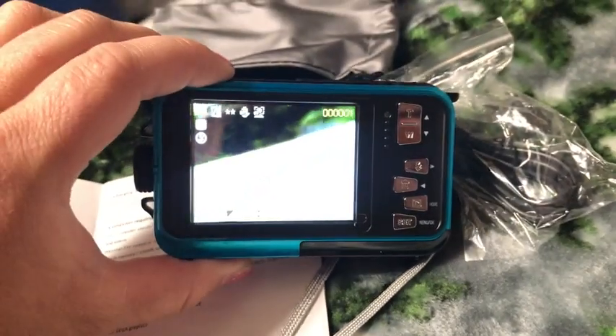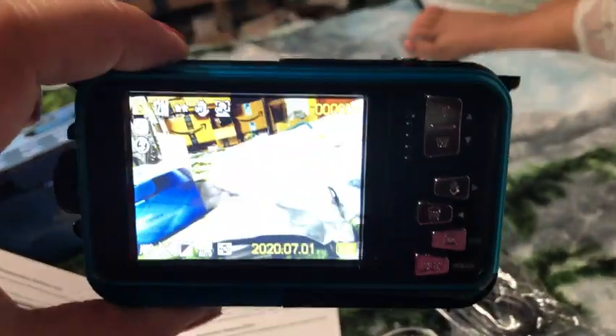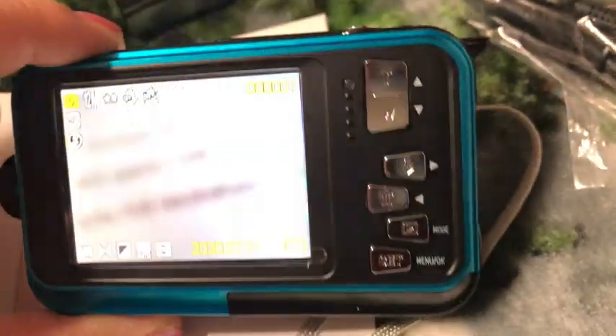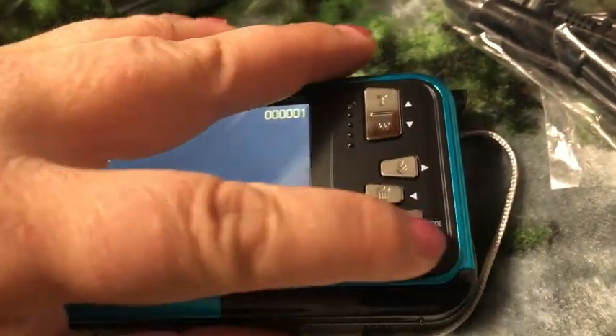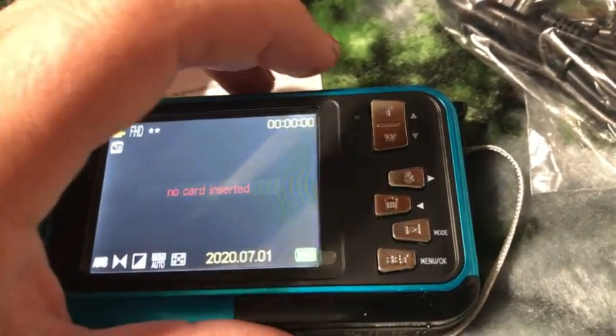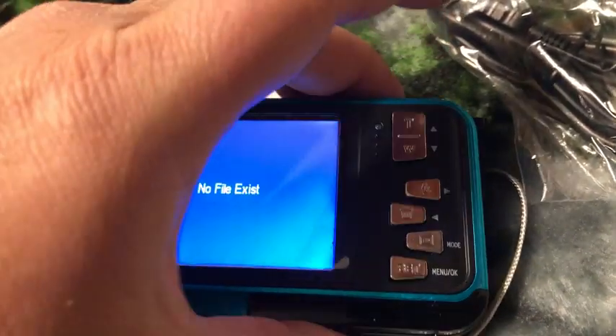Here's the screen — you can see it getting whatever you need to take pictures of. It has different features here, so if you want to go to your mode to play back your pictures, it does take an SD card that you need to put in there.